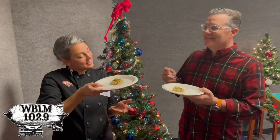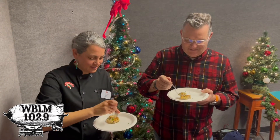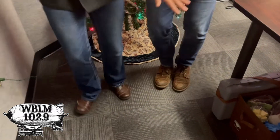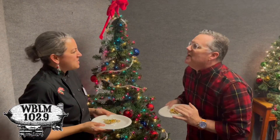Here we go, this looks really good — here come the chicken cakes! This is amazing. I'm broadcasting with my mouth full. Hit the Hannaford website for all these inspirations. You are a genius! Happy holidays.